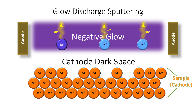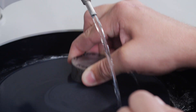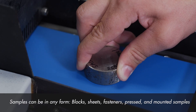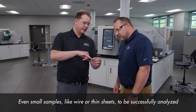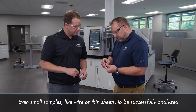The Glow Discharge method of spectroscopy is well suited for bulk applications to determine the average elemental composition of a sample. Samples can be in any form, such as blocks, sheets, fasteners, pressed, and mounted samples. A variety of sample holders allows even small samples, like wire or thin sheets, to be successfully analyzed.